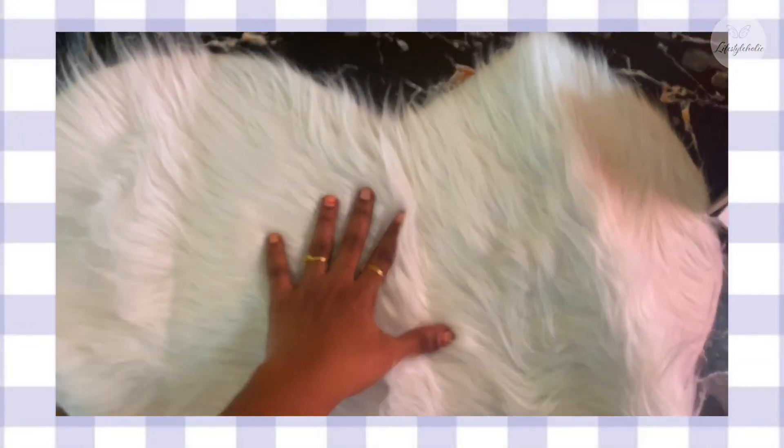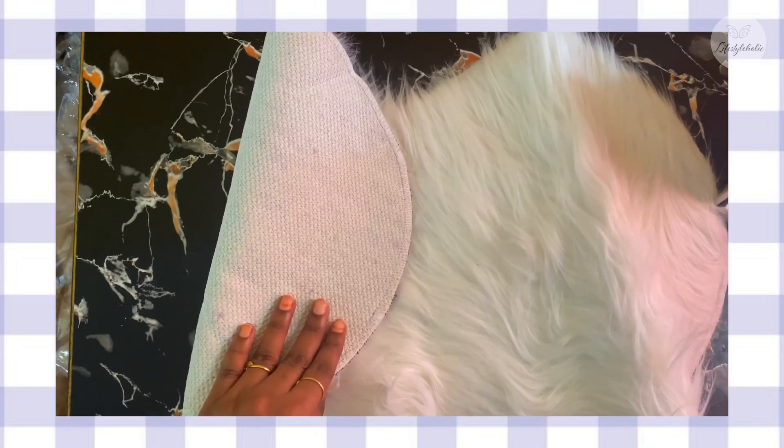Finally, this is a white fur mat. It's a heart shape. It's very good quality, though it has a little bit of fur shedding, which is a little disappointing. Overall, it's a very good product, and the order has already been placed.